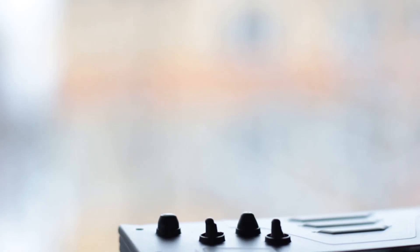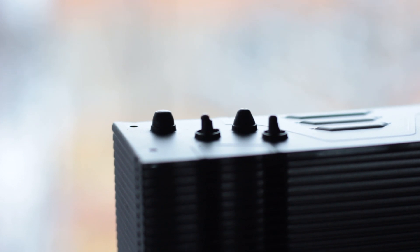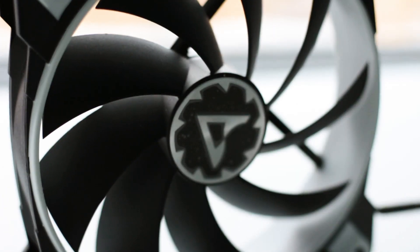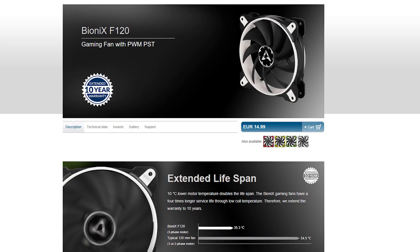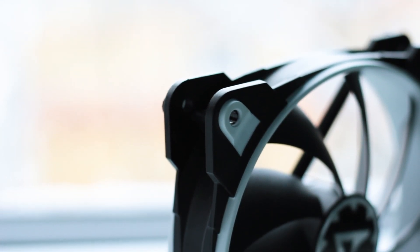The Freezer 33 TR uses the same four heat pipes found on the regular Freezer 33. These are made out of copper and have a diameter of 6mm each, arranged in the standard U-shape to facilitate the direct contact design of the base and the heat transfer of the heatsink. The fan used with the Freezer 33 Threadripper Edition is the same model included with the regular Freezer 33, part of the new Bionic series from Arctic. The model is the F120 and, as the name suggests, it is a 120mm fan with a thickness of just 27mm.